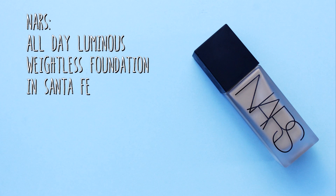Moving straight onto foundation, I'm going to be using the NARS Weightless Stay All Day Foundation — it will be listed in the info box below. I'm using this in the shade Santa Fe and I'm going to put just one pump on the whole of my face. This is very full coverage but you only need a tiny bit and it looks like skin but better. With the primer underneath it's going to give us a really nice glow, and a little bit goes a very long way.